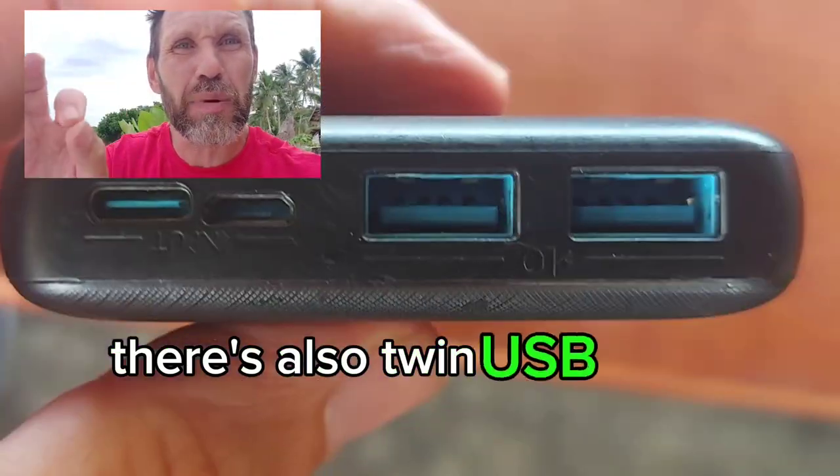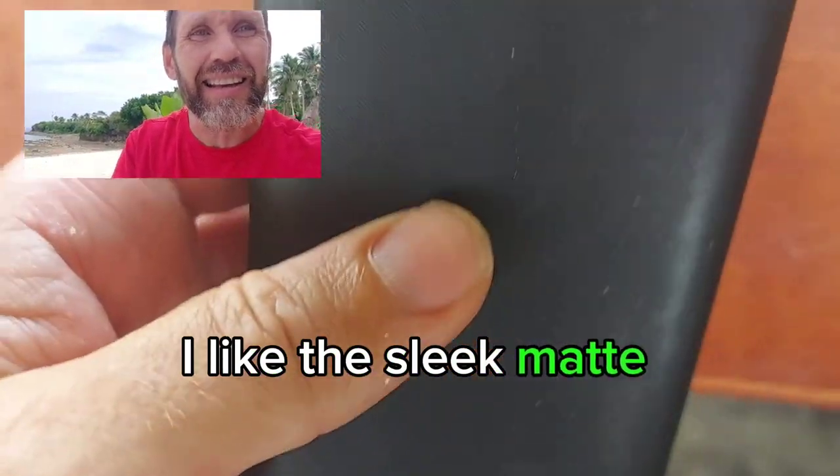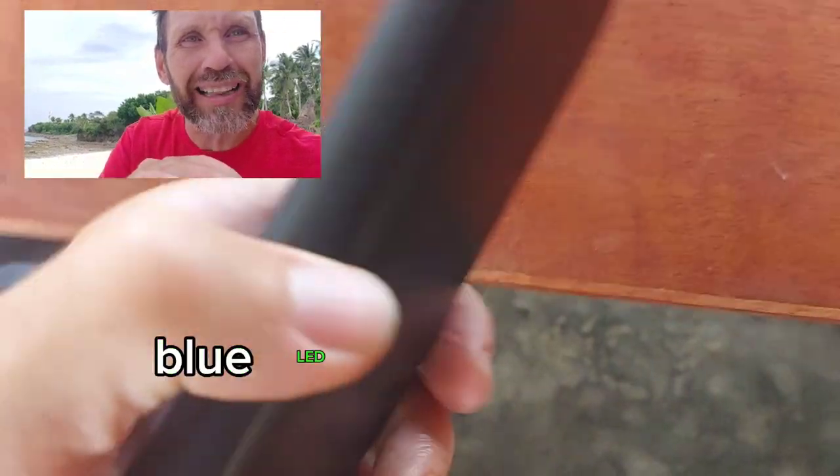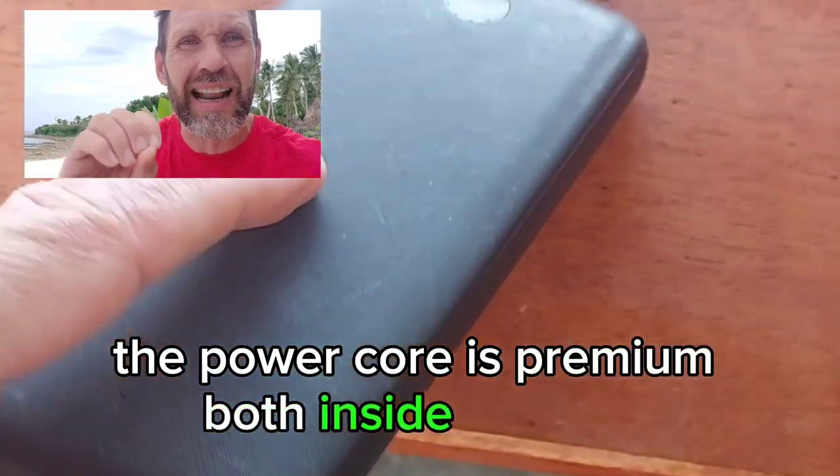There are also twin USB ports that allow you to charge two devices at the same time. I like the sleek matte exterior and cool blue LED light wheel to display the battery level. The PowerCore is premium both inside and out.